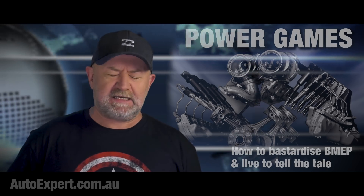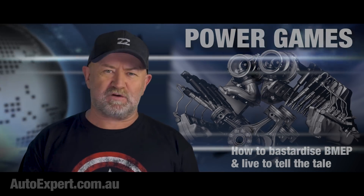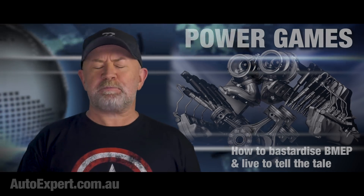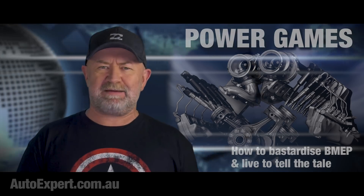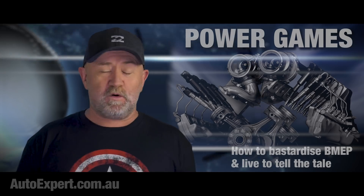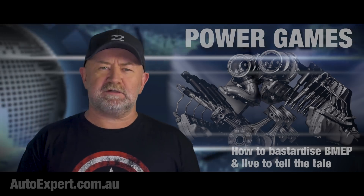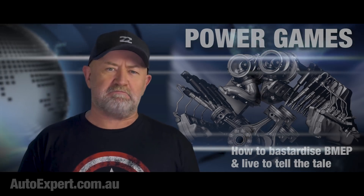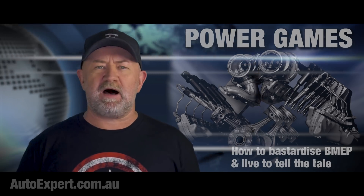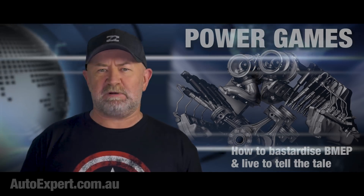The filthy, stinking, cheating, quick, dirty way — because the alternative involves actual mathematical rigour, and I assure you, nobody wants that. A proper brainiac calculates BMEP using a formula and established units. You take the torque at maximum power and multiply it by four times pi for a four-stroke engine, two times pi in a two-stroke, and divide that by the engine's displacement volume.